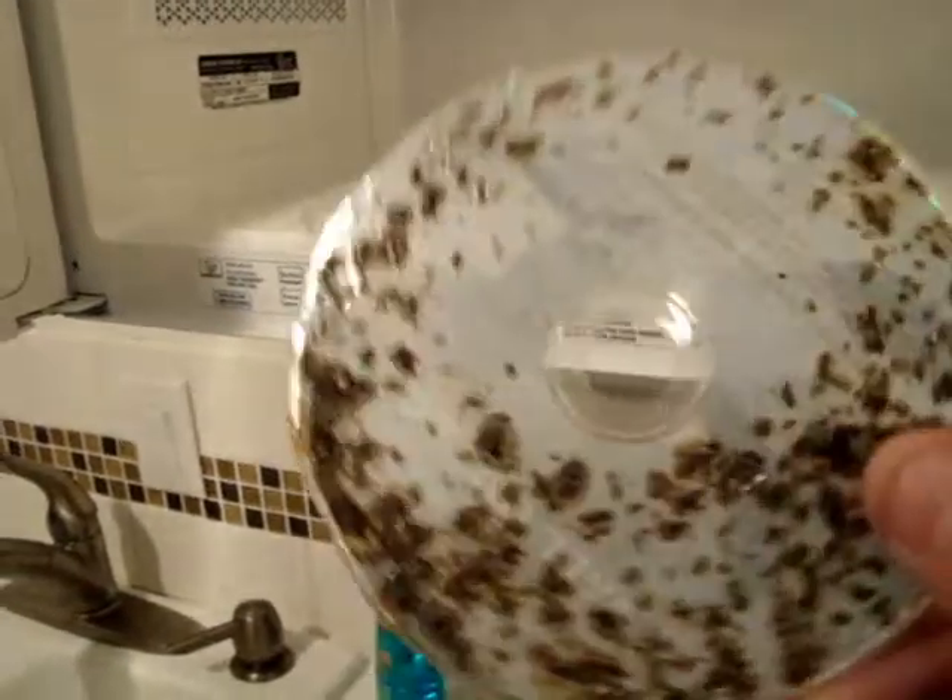Looks pretty cool, doesn't it? Now you can hang that sucker as a souvenir in your rearview mirror or wherever else you choose.